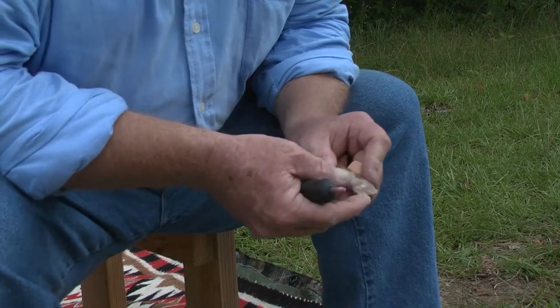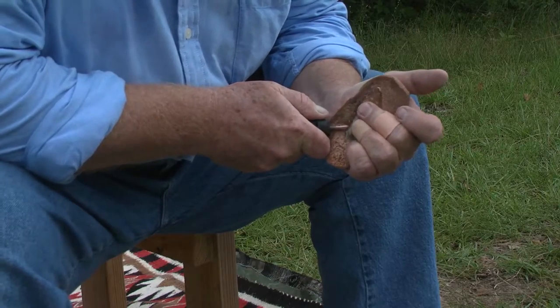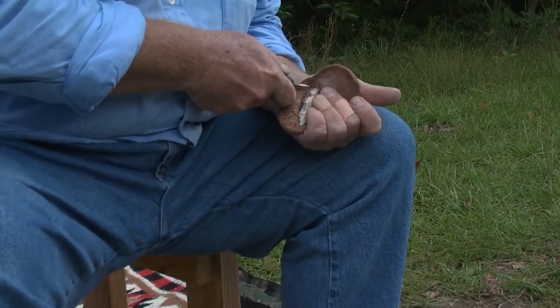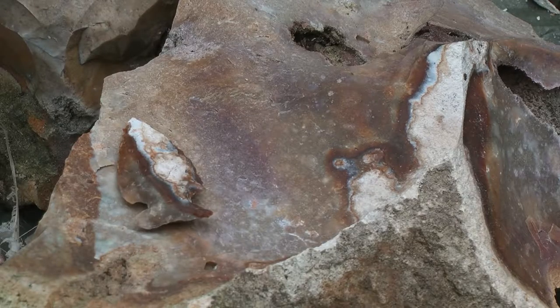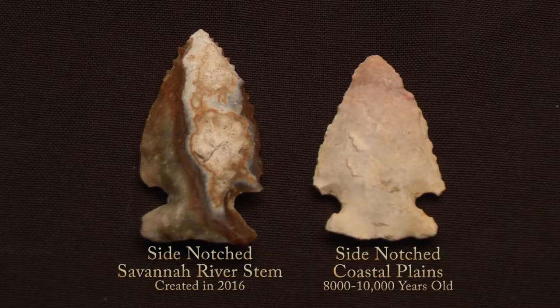Now we're just going to put some simple notches in each side, and that will be for hafting it onto an antler or a piece of wood to make a knife or spear. It is a side notch knife blade — probably like a Savannah River stem point, which is pretty common for this area. That's fitting because it's from coastal plains chert, which we got fairly close to the Savannah River. If you found this in a field, you'd be very happy.